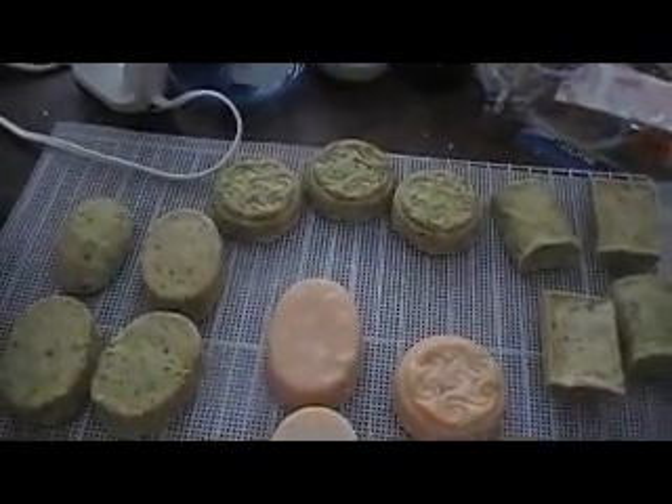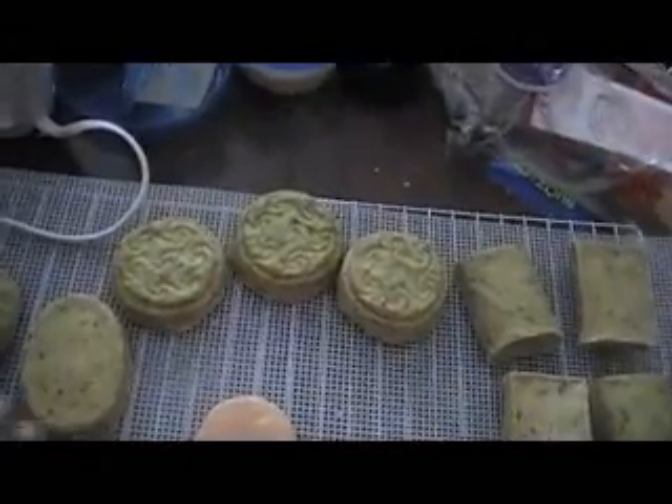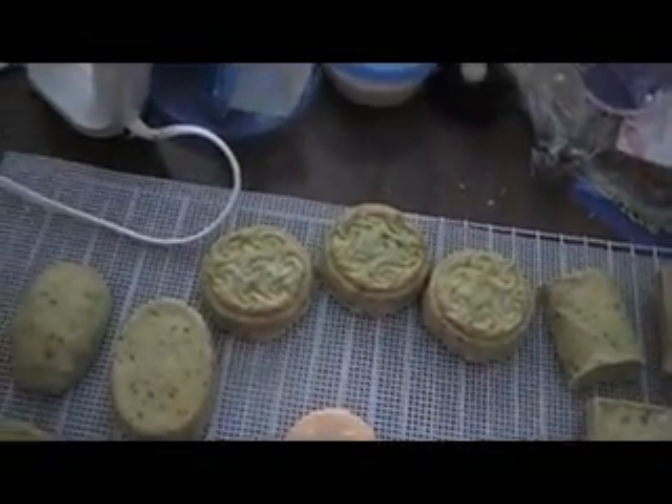Hi guys. What I'm showing you is my remelted process for my hand mill soaps. That grated soap that you saw sitting on the blue cutting board is these green soaps here from that video. The title of this video is failures and success. It is failure because they shrunk badly. I did two different methods here — pot method and bag method.